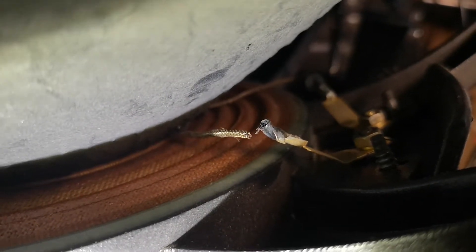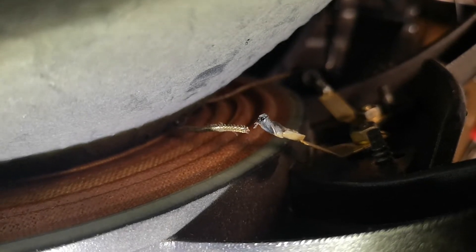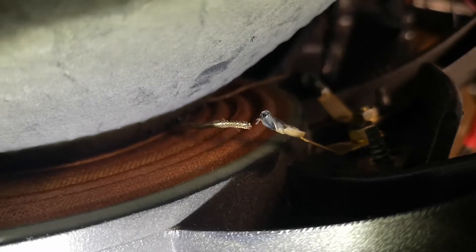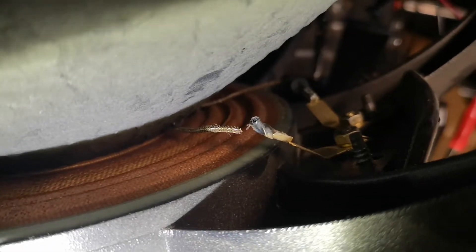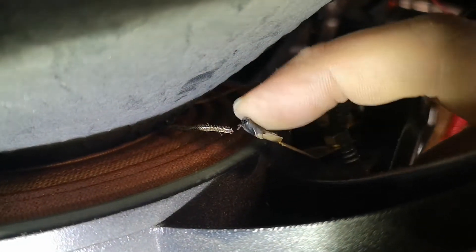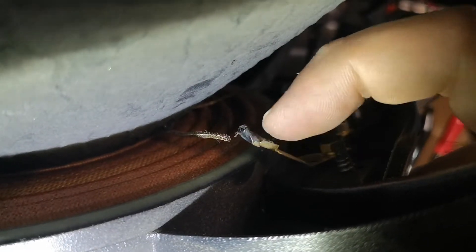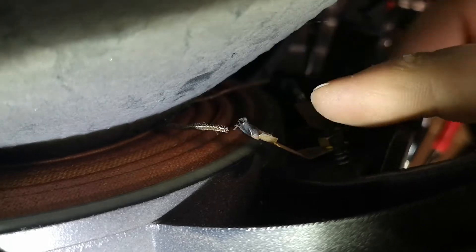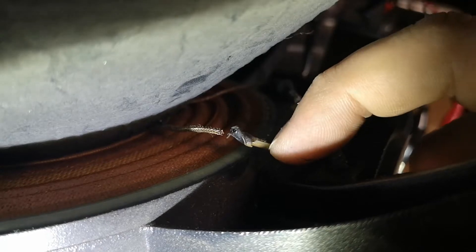One of the leads going to the coil broke, probably from overexertion or heat. These kinds of things happen — there's a myriad of reasons why that might happen, and that's not the end of the world. Unfortunately, I can't re-solder it the way it is because I have to have a little bit of this lead that goes inside here to be able to clamp down on it and then solder it. So I either have to extend this lead or extend this post.